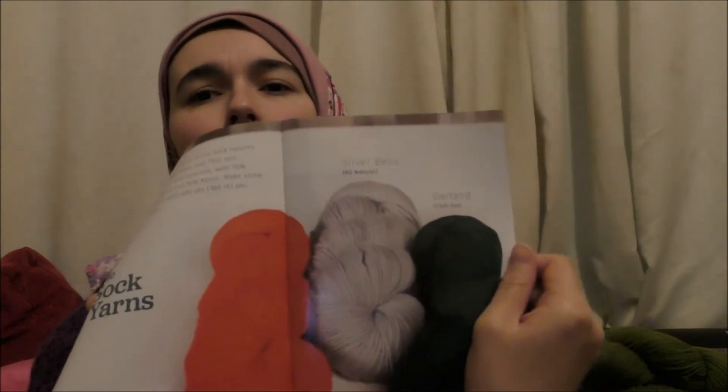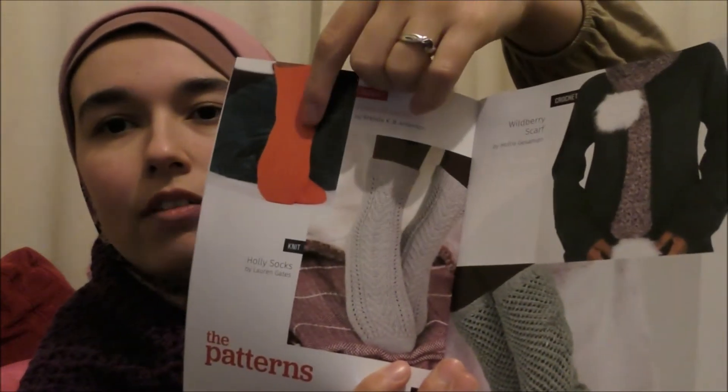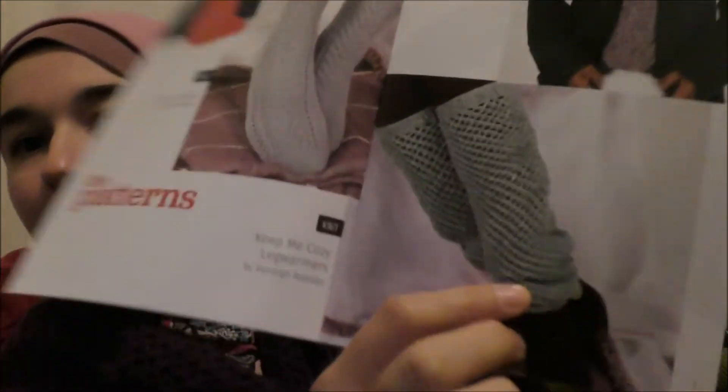These would have been the sock yarns because they also offer a sock yarn crate. Looking at the patterns in the magazine: for knit they've got socks, for crochet they've also got socks. For the non-sock patterns, the knit pattern is leg warmers, and the crochet pattern is a very nice looking scarf. I might actually try that scarf this time.